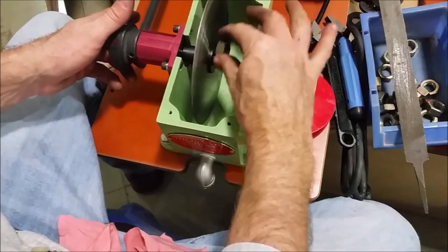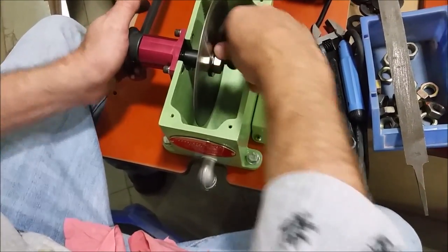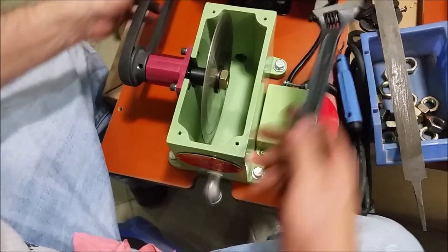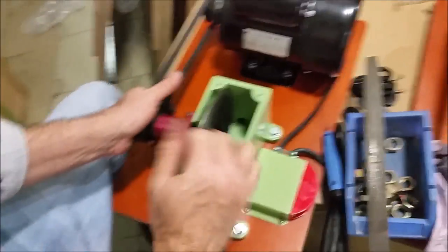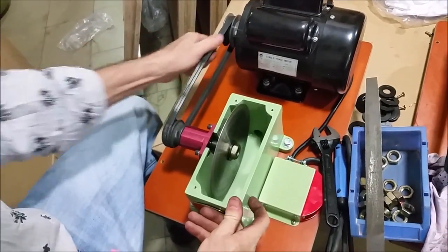A lot of times if people take a saw apart they'll take the outer flange and stick it on the inside. And look at that — our problem has gone away. I haven't even tightened it up. So it was that little burr on the flange that was causing all that problem, and now our blade is running nice and true.